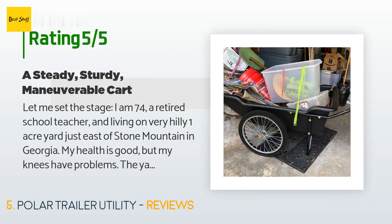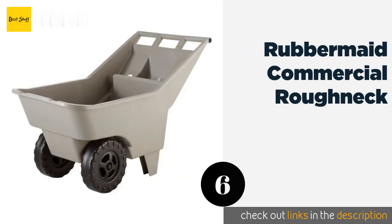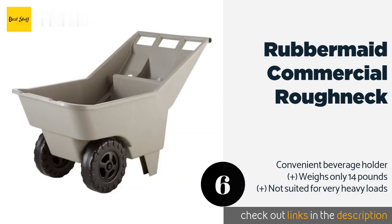A customer said: I am 74, a retired school teacher living on a very hilly one-acre yard just east of Stone Mountain in Georgia. My health is good but my knees have problems. The yard had been neglected for many years before we moved in. I needed a steady, sturdy, maneuverable cart to get my supplies to the area where I am working — something that allowed me to stack gardening equipment, bags of dirt or fertilizer, plants, and move it uphill and downhill.